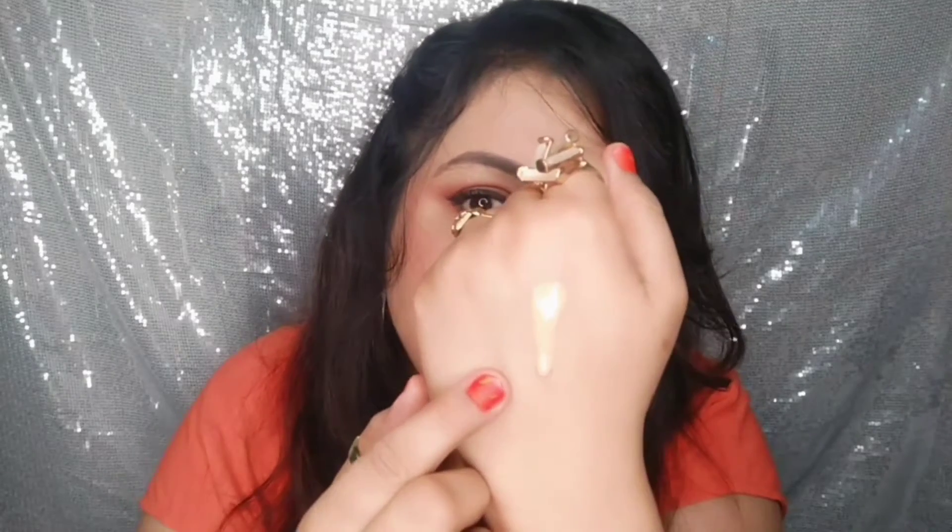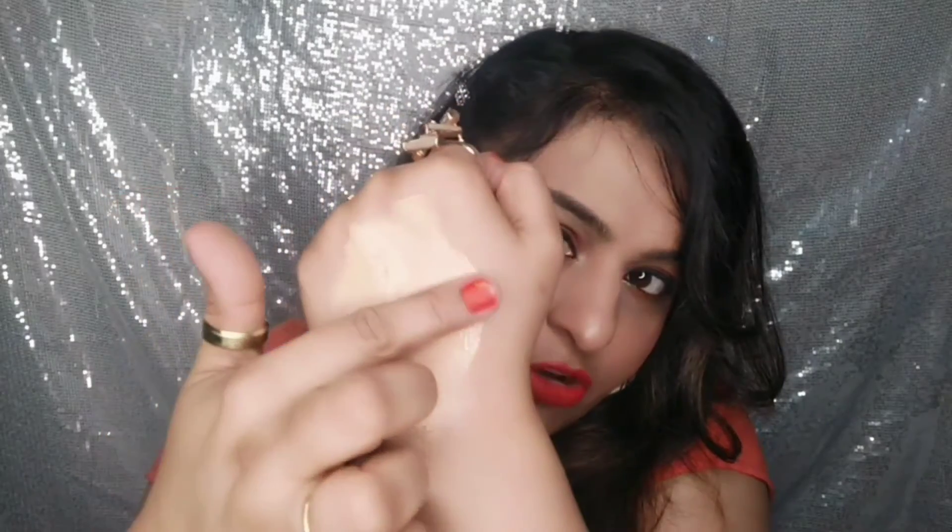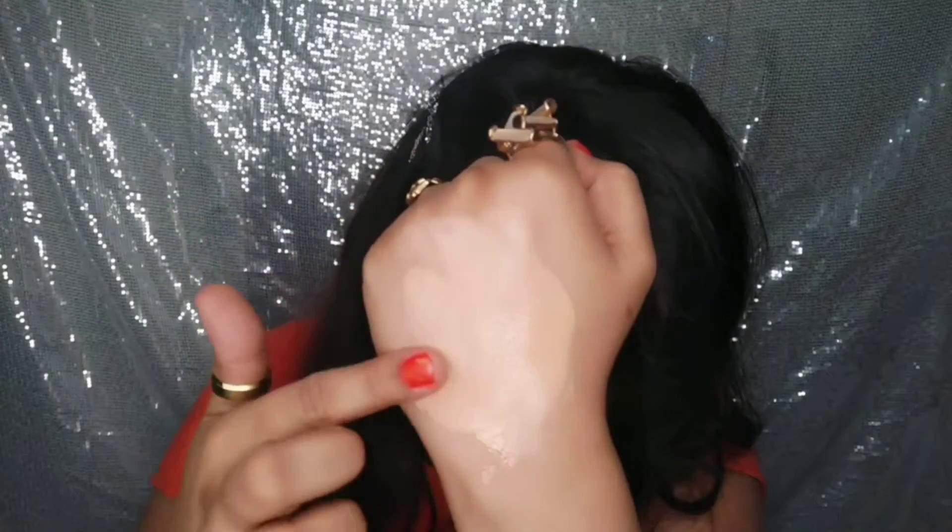One to two pumps are enough for your face. You can see the color — shade 2.3 — it gives a flawless base. The texture is very smooth and liquidy, with medium to full buildable coverage. It gives a fresh look and the pigmentation is superb and easily blendable.